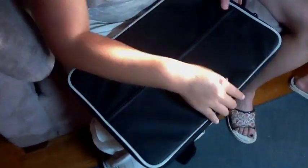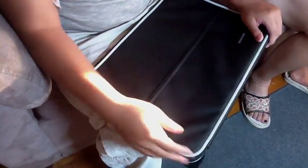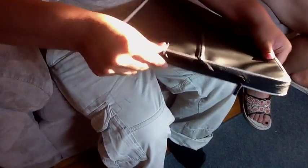It comes in this nice black plastic bag with a rubber seal that's supposed to be waterproof. It has a zipper here for you to open it. This thing also has a loop to hang something. It's made for a MacBook Pro.